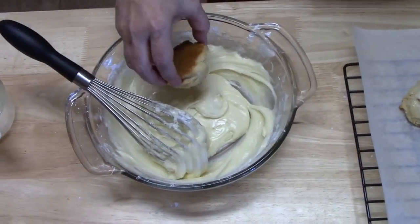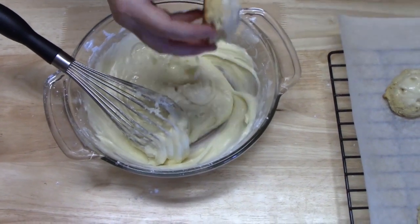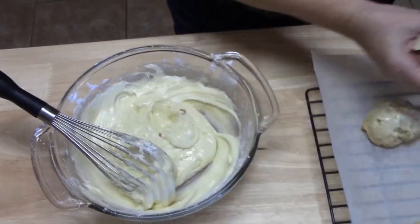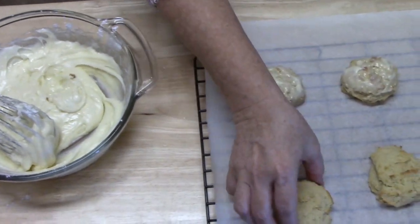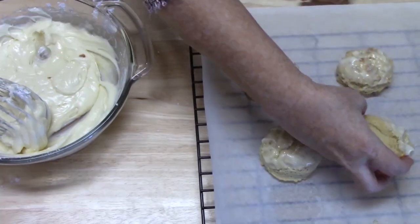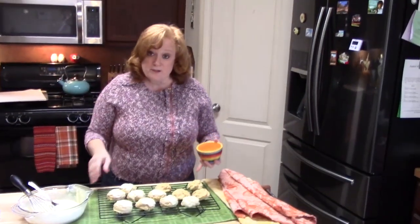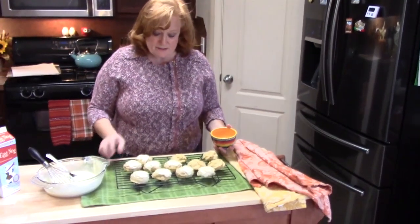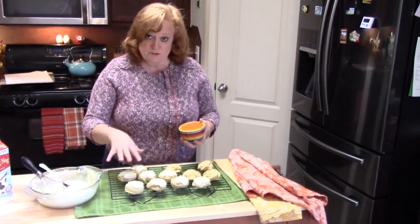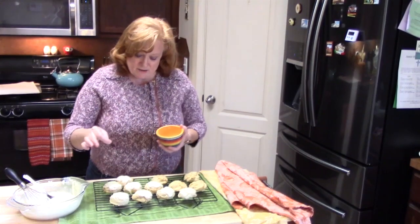I added one more tablespoon of eggnog and this is looking really good. Now I'm just going to dunk the cookie in and swirl it — oh yeah, look at that! As I'm glazing the cookies that have cooled, before the glaze gets too hard, I'm going to sprinkle some ground nutmeg onto my cookies.